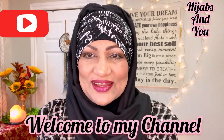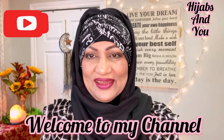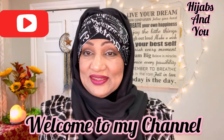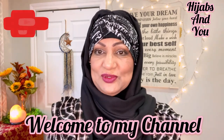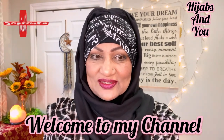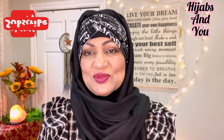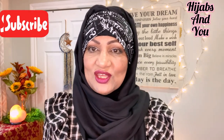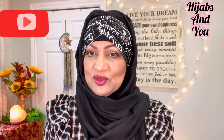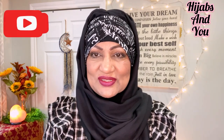Assalamu alaikum everyone, this is Naz with Hijabs and You, with another hijab tutorial. I am loving this and I'm loving bringing you hijab tutorials. I try to research as much as I can to bring you different styles — some are just a little bit different from the last one, but it gives you options. My channel, Hijabs and You, is here to bring you hijab tutorials in every form, and I'm trying to respond to all the requests of the sisters.